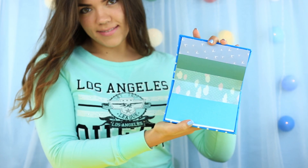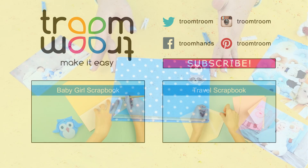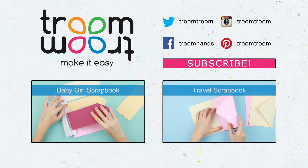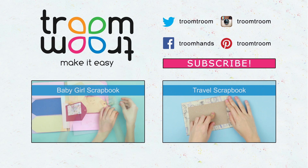The baby boy scrapbook will keep the pictures filled with the first touching emotions. You can find a video about how to make a baby girl scrapbook on our channel. Leave your comments, join us, and subscribe to our channel to be the first to see the latest scrapbooking and accessory tutorials.